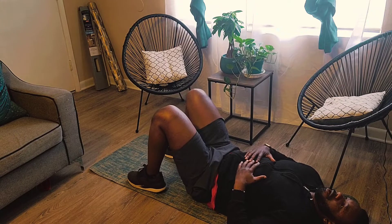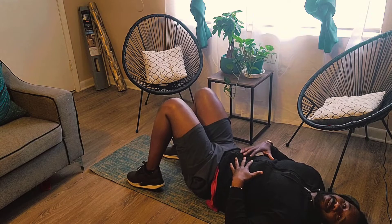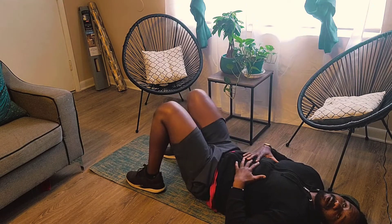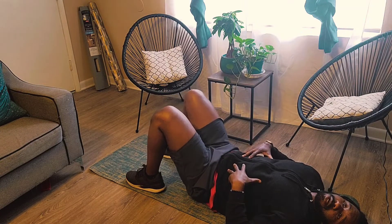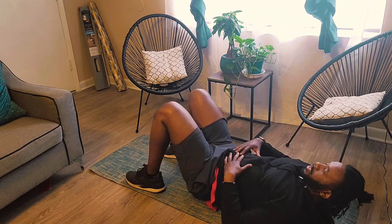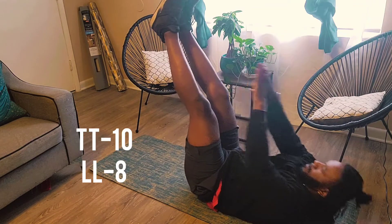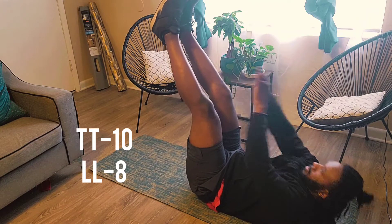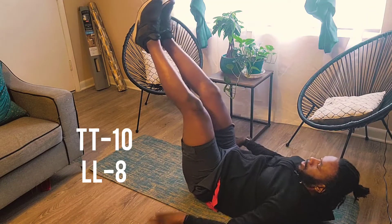Just a quick breather. If you can do it all the way through, go for it. It burns my abs up. One of my goals for this year is to really define my abs — I'm really working on it more on a consistent basis. All right, we're at 10 and 8.